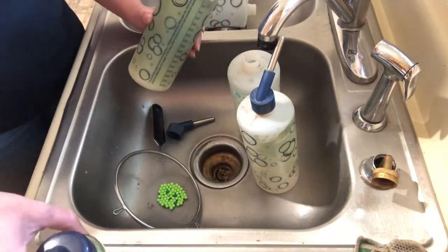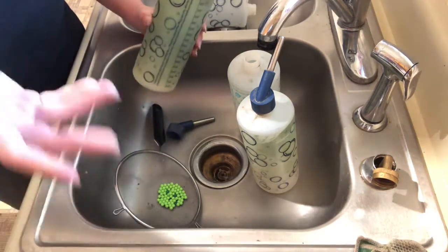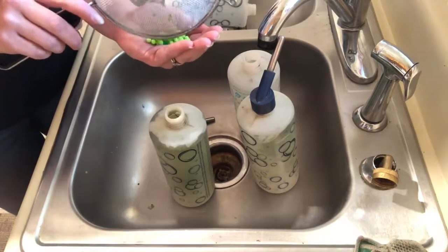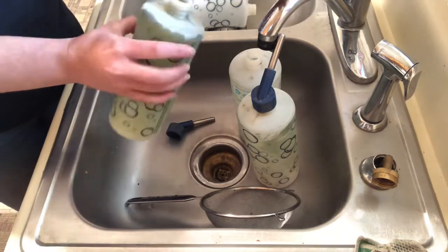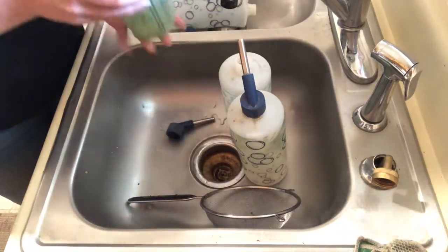All you do instead of buying one of those fancy little brushes is just take little BBs or airsoft pellets — whatever your kids have laying around. Take a handful; sometimes I use more, but it seems easier the more you have. Just put them in there, add a little bit of water, and then you're just going to shake it.